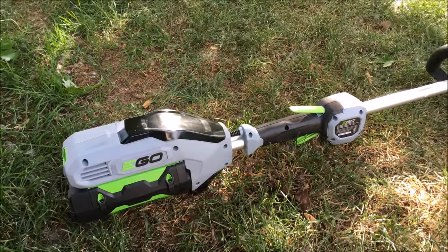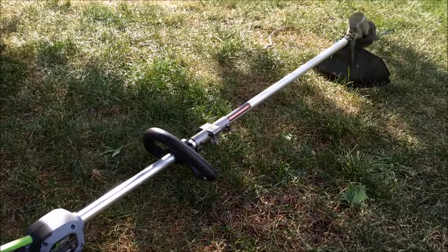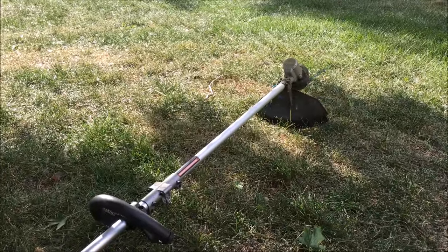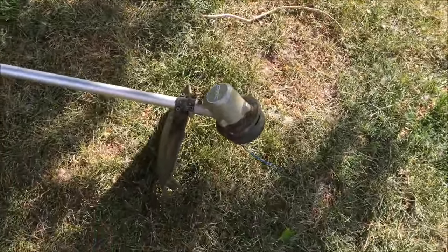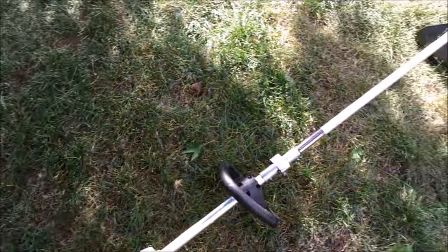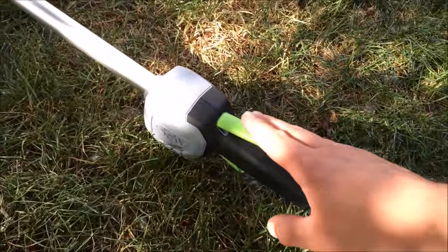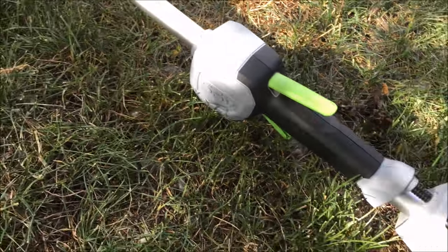It's a straight shaft with a bump bead head, and it has a little trimmer on the guard just like every other one to keep the line at the right length. Function is pretty easy — it's got a safety on the top and a trigger on the bottom.